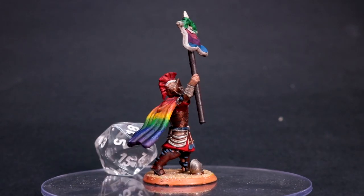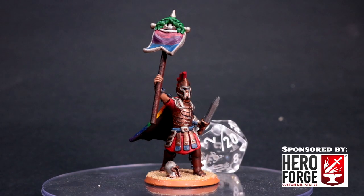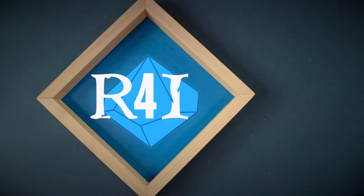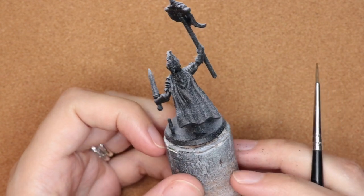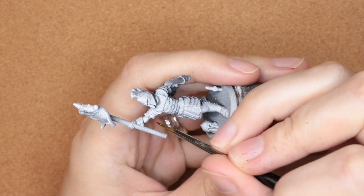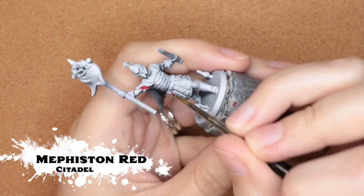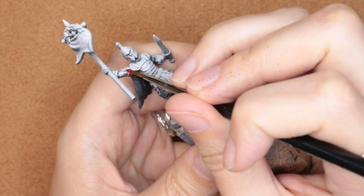Hi folks, in today's painting tutorial I'll show you how to wet blend the cloak on this Roman pride mini. Starting off, I primed this mini in black and then did a zenithal highlight with white, just to give myself a little idea of where the light is going to hit. I'm going to start off by painting in the fabric red with Mephiston Red.